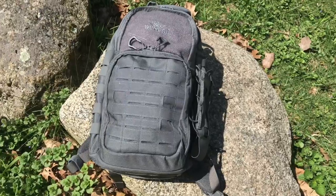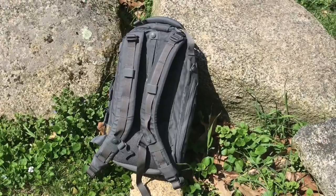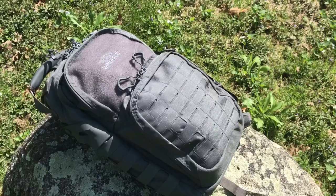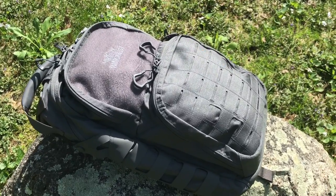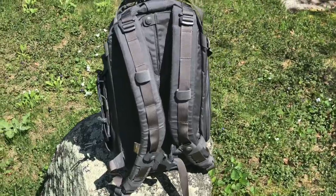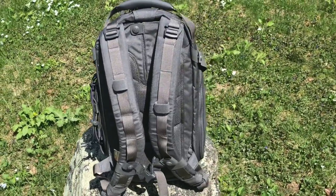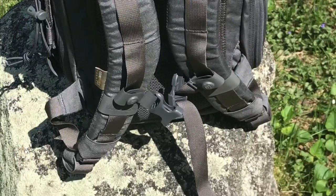Hey, what's up everyone, Tim here from Everyday Tactical Vids. Today we're talking about the new VanQuest Katara 16. What I want to do in this video is show you how I use this pack as a day hiking pack in the woods — I'm just back from four days out in New York State doing some camping — and also how I set this up as an everyday carry pack, which I used for the better part of a month as my EDC bag going to and from work.